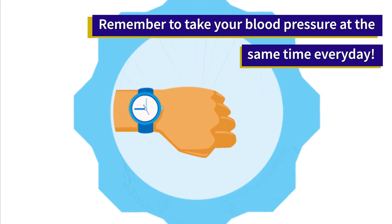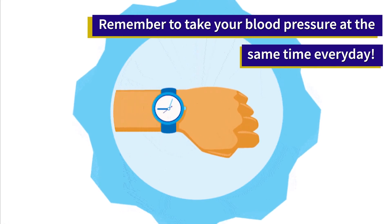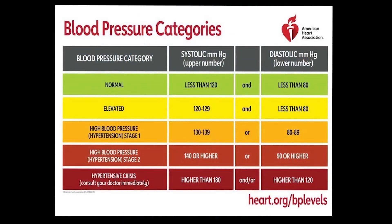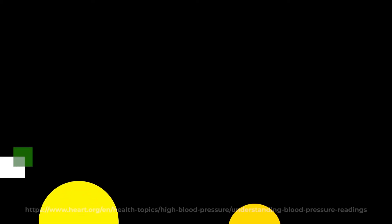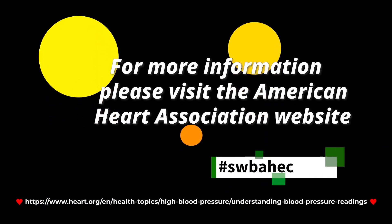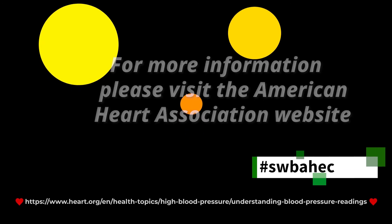Remember that your blood pressure can naturally fluctuate during the day. Make sure you take it at the same time every day. This table from the American Heart Association shows the recommended blood pressure levels. For more information on how to understand the blood pressure readings, please visit the American Heart Association website.